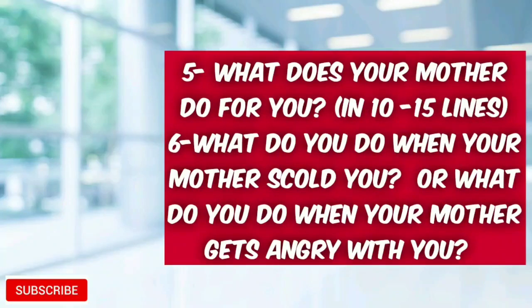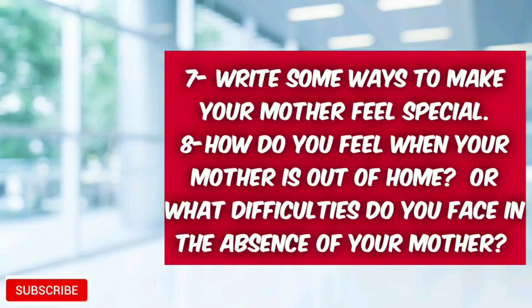What are the lessons your mother taught you? Write any five points. Next question: what does your mother do for you? Write in 10 to 15 lines. What do you do when your mother scolds you or gets angry with you?